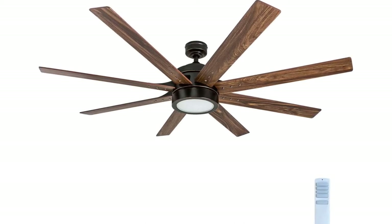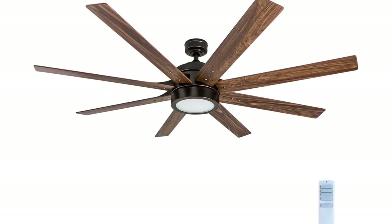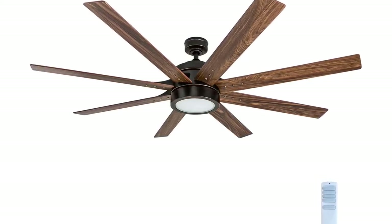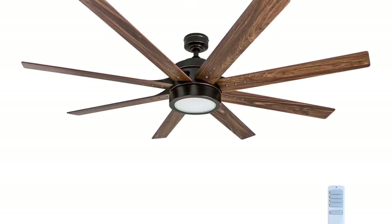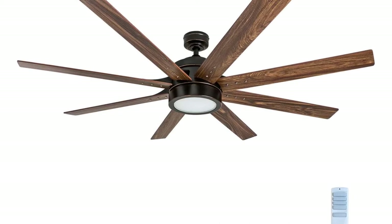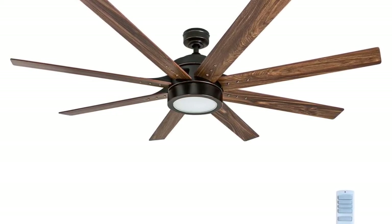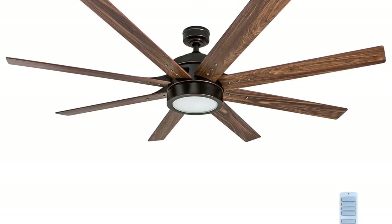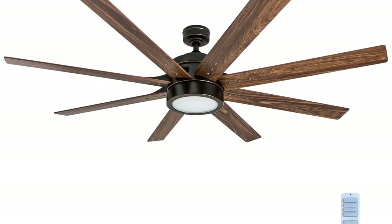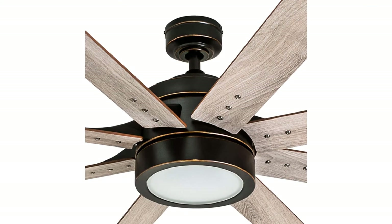The Honeywell Xerxes is a powerful 62-inch industrial ceiling fan perfect for any large indoor space. Bringing a more contemporary approach to the traditional ceiling fan, this transitional model pairs well with many styles. The integrated lighting offers a very fluid look, while the LED board inside brings 1,400 lumens. The frosted white glass paired with the oil-rubbed bronze finish and dark elm blades gives this fan a rich and wholesome allure.